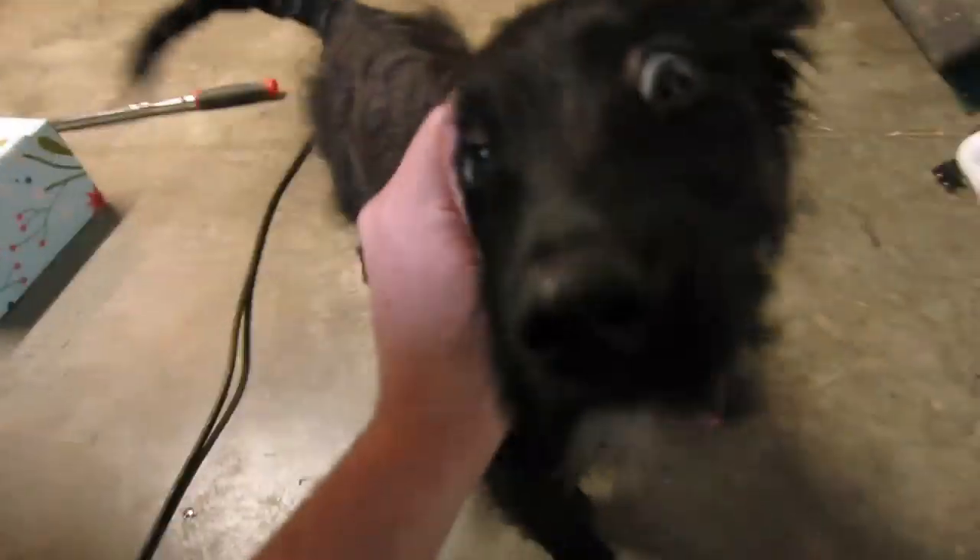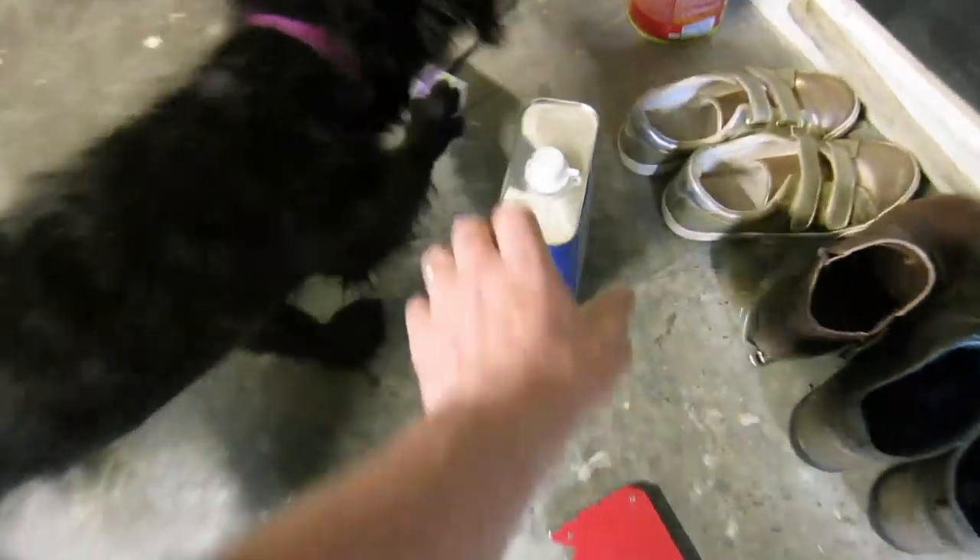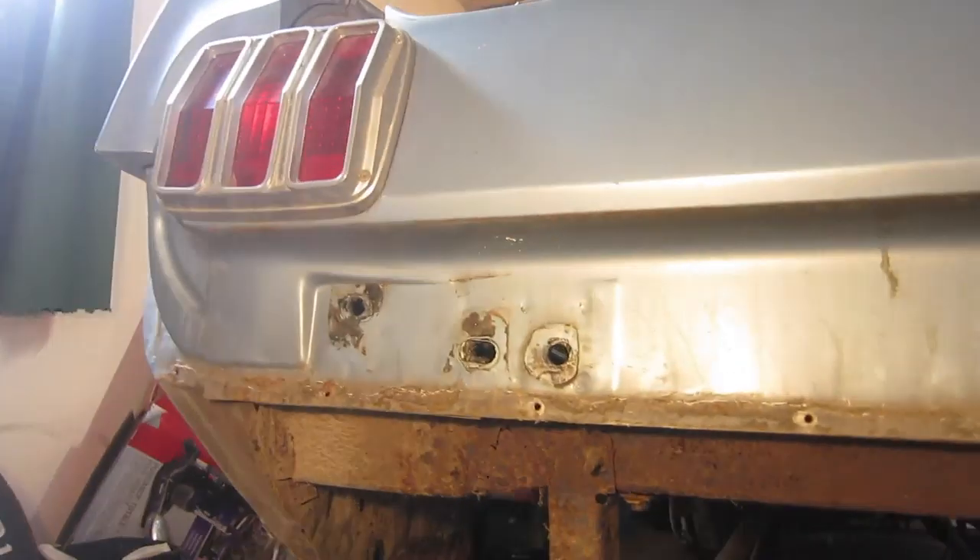Are you working? You're so cute. All right.